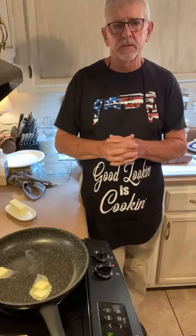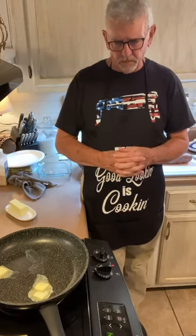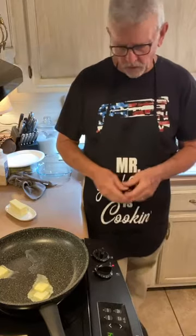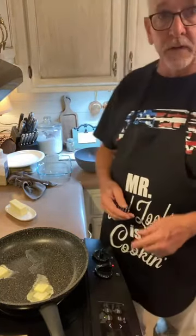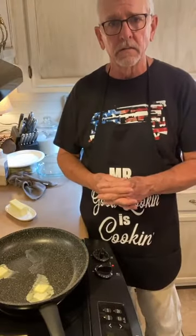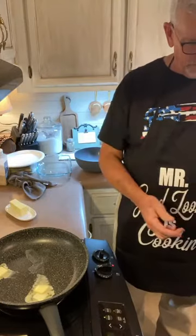I've cubed up some potatoes — about half-inch cubes — and they are boiling right now to soften for our mashed potatoes. We're going to preheat the oven to 350 degrees for our asparagus.